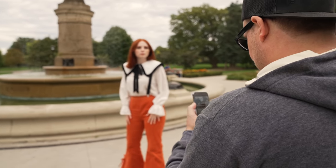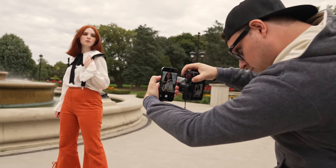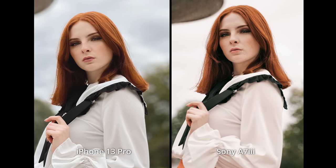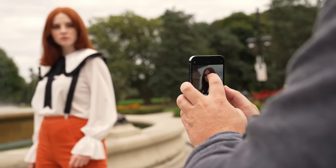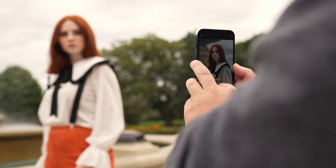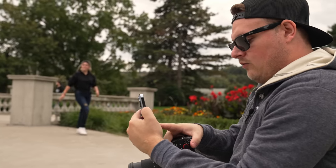I'm just gonna go f2.8 because that's what I'm shooting on this camera. I have to pull that exposure down a bit. It's still very HDR. Alright, I'm gonna go to the wider lens.